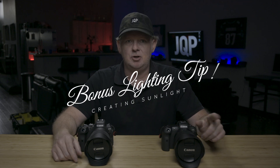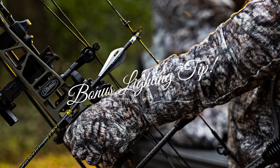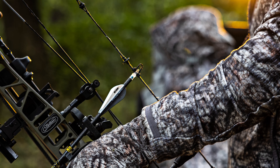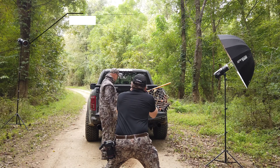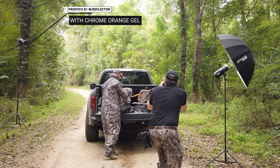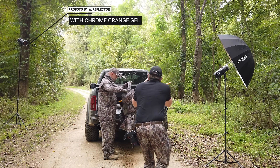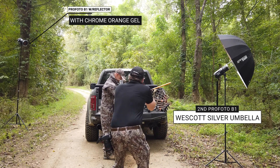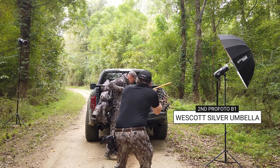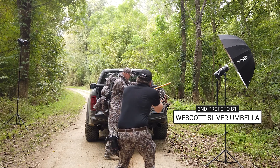A quick lighting rundown: for these shots where we are recreating the sun, I've got a Profoto head with a reflector placed on one side of my subject with a yellow gel to recreate what would be the sun. On the other side, I've got a medium umbrella with another Profoto that's providing the fill. And then I'm balancing the ambient light with the shutter speed. This is a pretty fun effect when you're a little too late for a sunrise and want to sleep in.